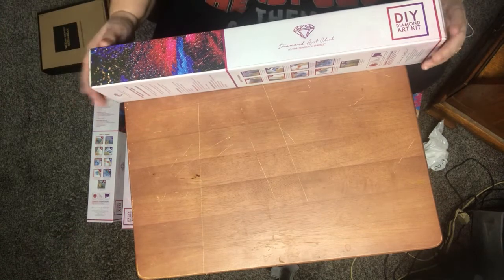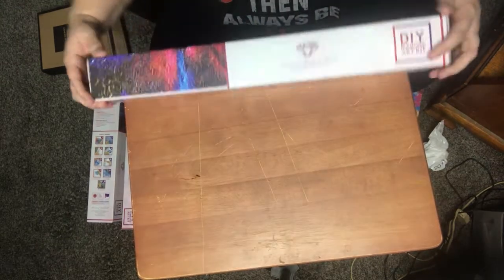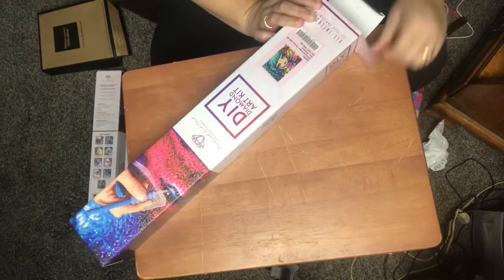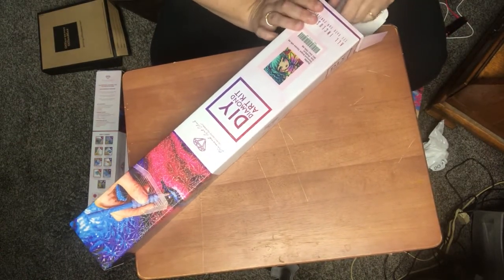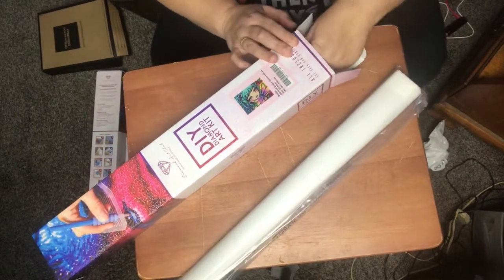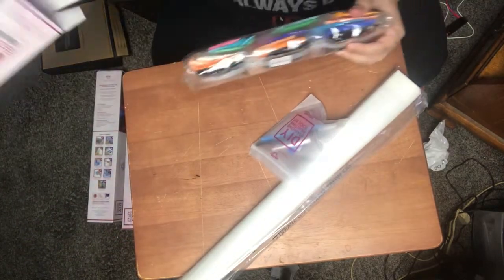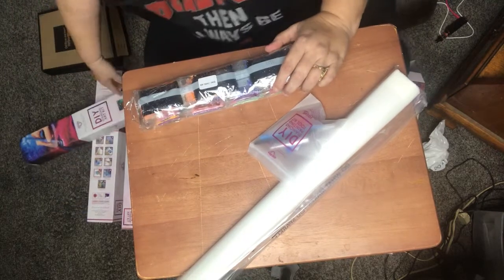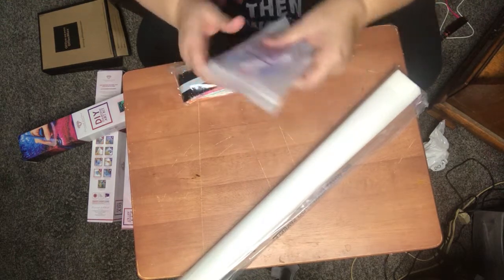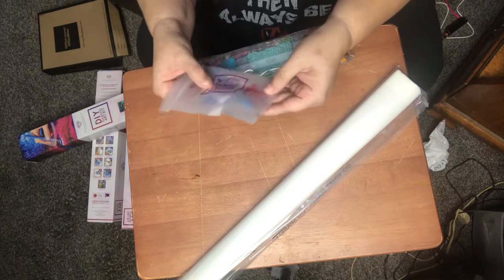Hello and welcome back to the madness — we have some unboxings to do! This one is square, it's a DAC, it's Delilah — I hope I said that right — and I'm pretty sure this is a Hannah Lind. Look at the colors! This is why I got this, because of the colors. Standard tool kit because it's a square: we get the tweezers, we get a wax pen, squishy, and some baggies.